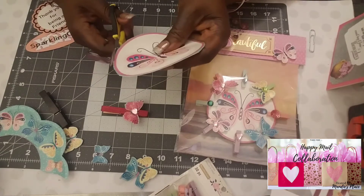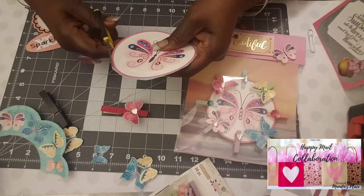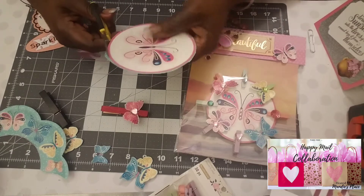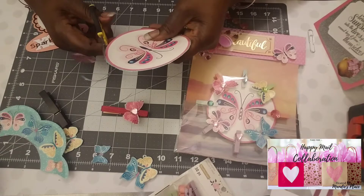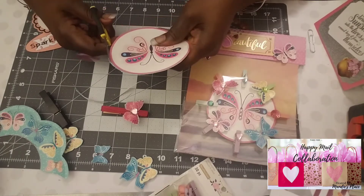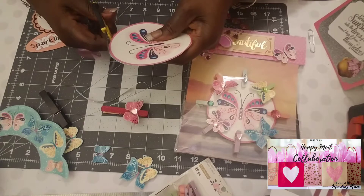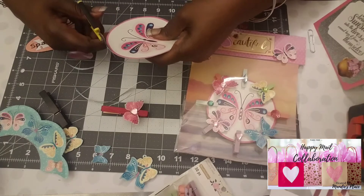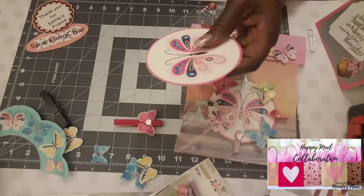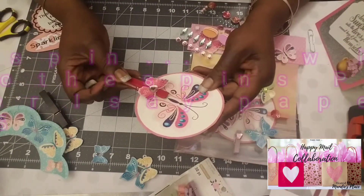I'm just fussy cutting around here. I think this makes a beautiful happy mail gift as part of some packaging I put together. You'll make it much more even than I'm doing — I'm just going fast for the sake of the video. There we go. Then all I did was clip the clothespin where you want to clip it on the circle.